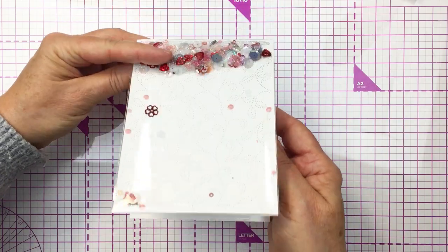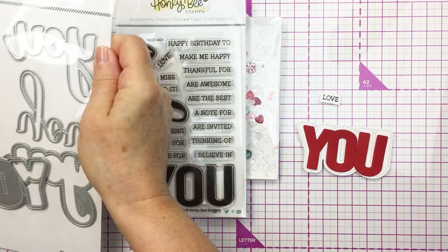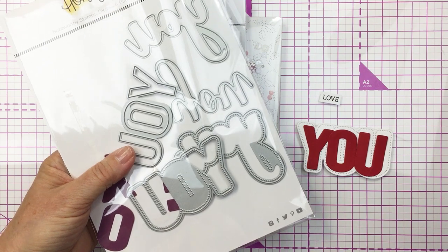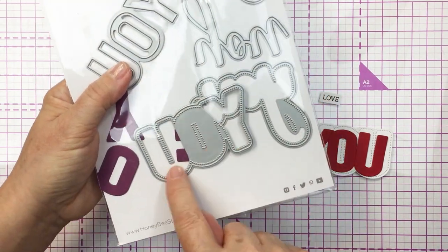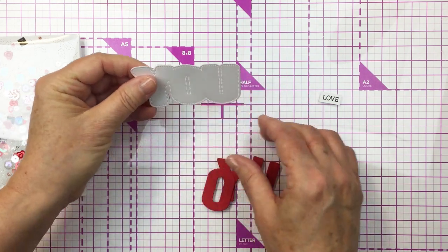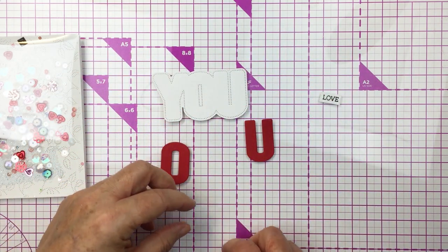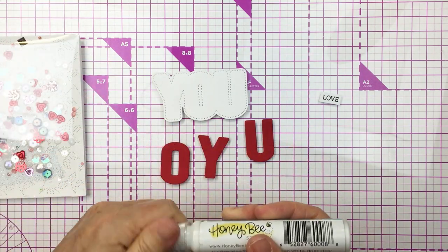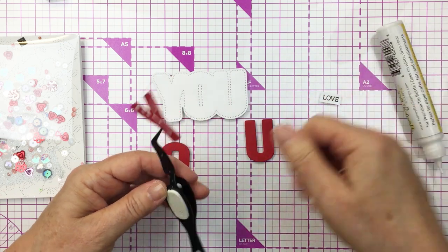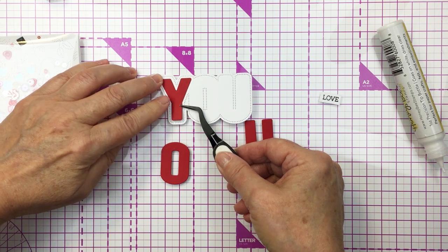I've adhered that onto the front of a top folding A2 size card base. Now I'm going to use the You Buzzwords stamp and coordinating die set from Honey Bee — these are sold separately but they work beautifully together. I've cut out the largest die in the print rather than the script from white cardstock, and I've cut out the word 'you' in red cardstock so that I can layer the red onto that white base, which looks really crisp and nice. I was definitely thinking about Valentine's Day when making this card.